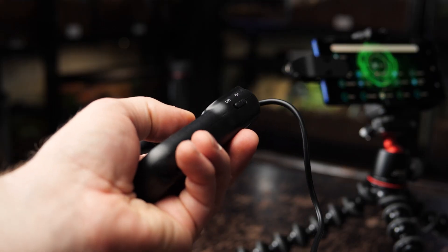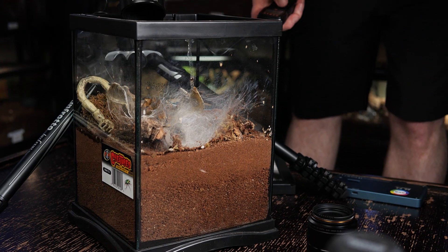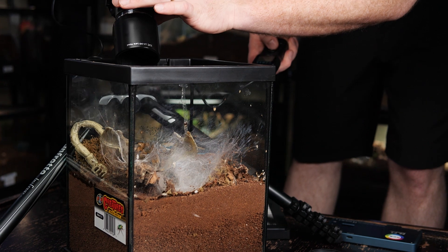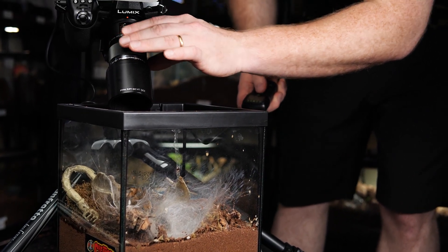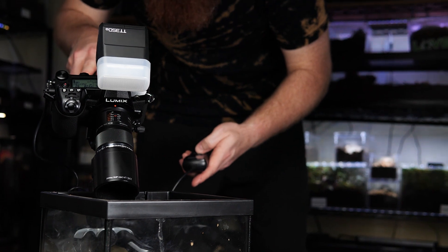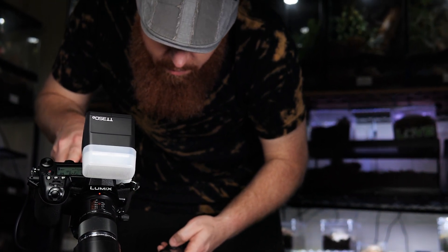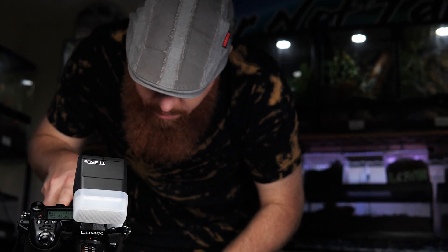Another option is to use a remote shutter button. These are fairly inexpensive and available for almost any camera, and you can also get Bluetooth versions that connect to your phone. If you have your phone or camera on a tripod, you don't have to worry about hitting the shutter button and causing the camera to jitter. Just use the little remote trigger — whether Bluetooth or wired — and get nice crisp clear photos of your T.